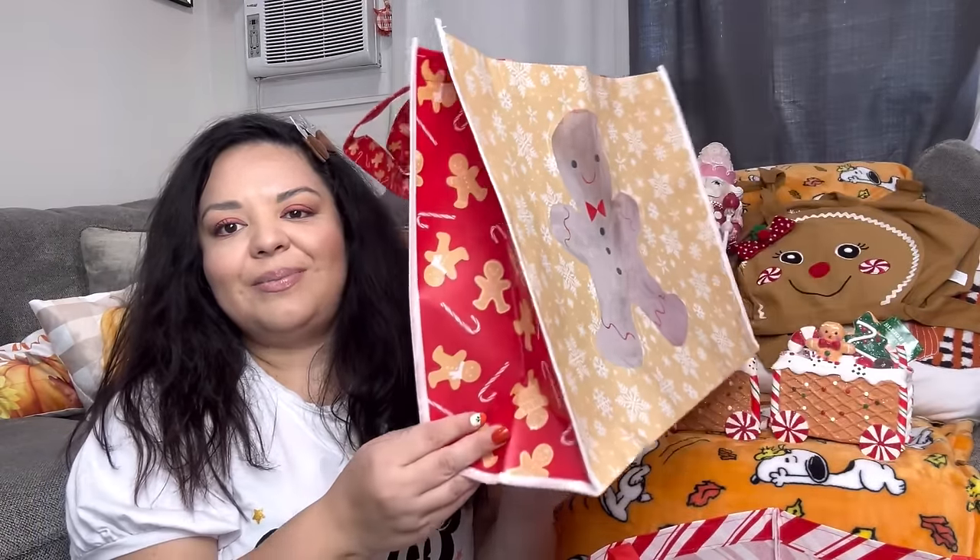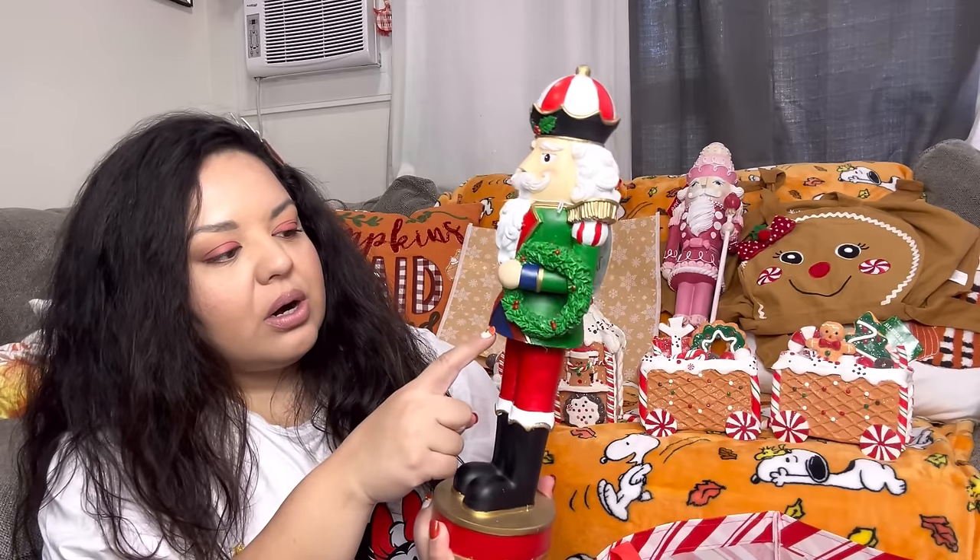Next we have this nutcracker from Burlington. He is so beautiful with my Christmas colors — I might paint the blue part white. It is so gorgeous, it's a resin nutcracker, my favorite — I like these better than the wooden ones. He was only $12.99. He's a really nice size; I love his wreath that he's holding.